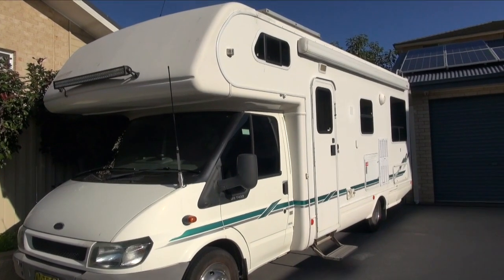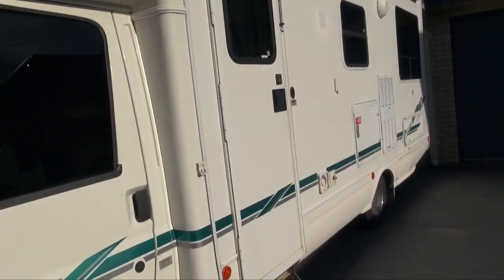Hi everyone, Libby here. I'm finally going to do my motorhome tour and show you guys around. Sorry, the sun's in my eyes. It's a good afternoon on a winter's day here in Australia. I will show you quickly around the outside and then I'll take you inside and show you how I've got everything set up. So this is our little motorhome — it's called Baymax.